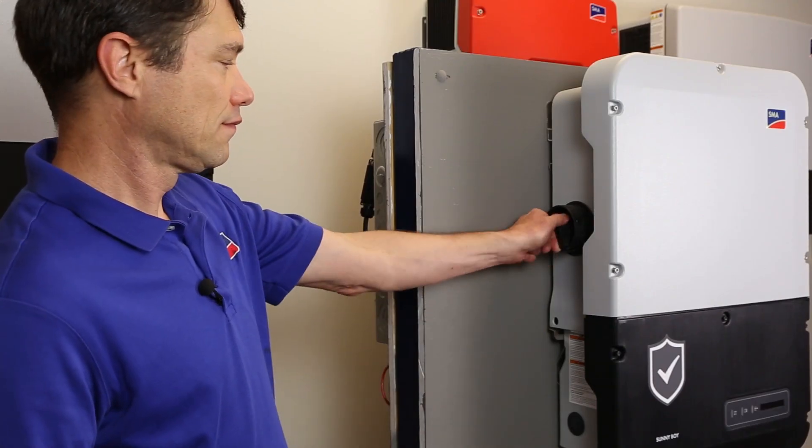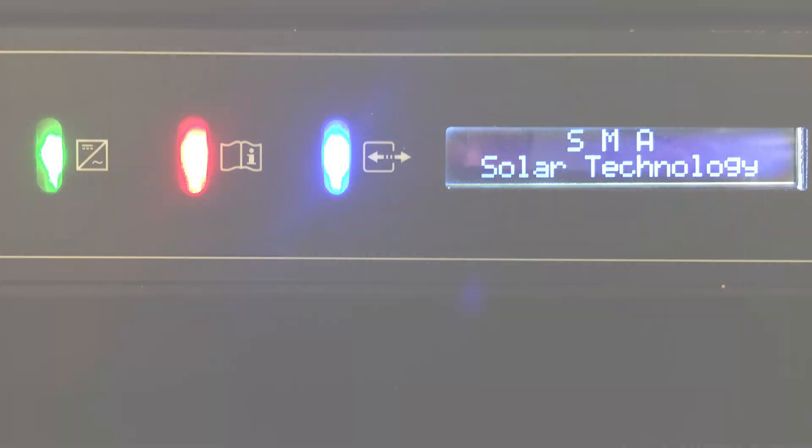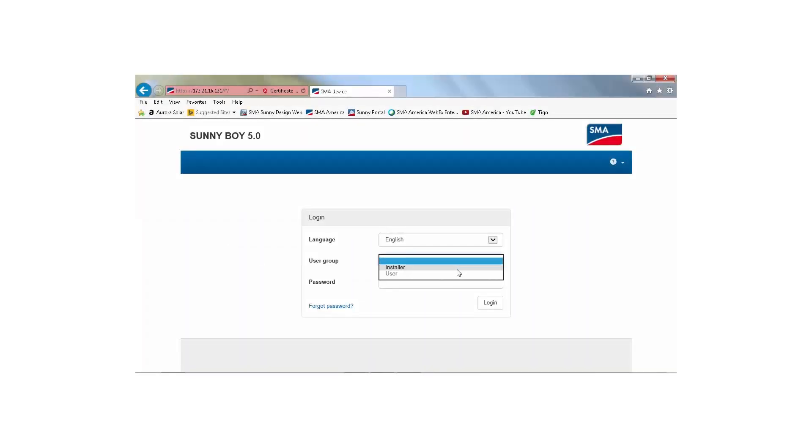Turn on AC and DC power to the inverter. Once the display begins to cycle and the blue LED stops flashing, log into the user interface and select the installer user group. If this is the first login, choose a password for the installer group and then choose 'configuration with installation assistant.'